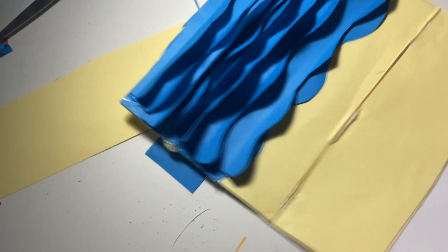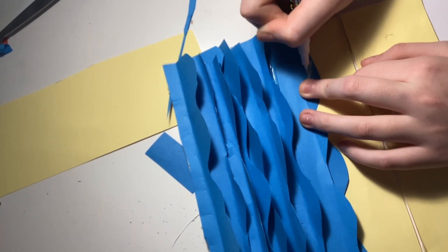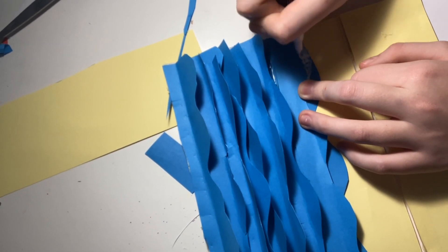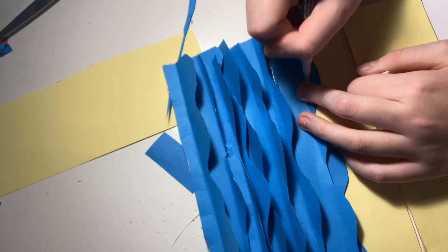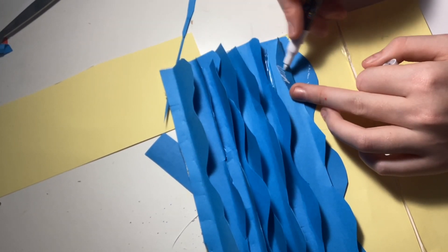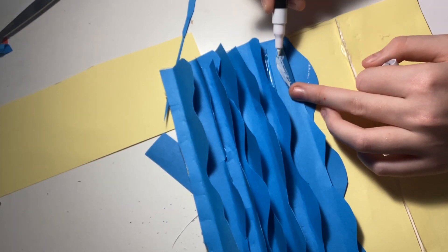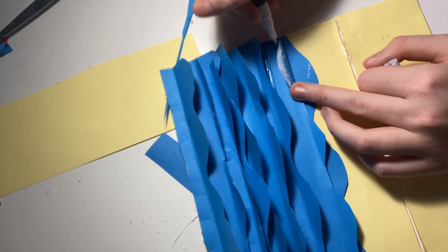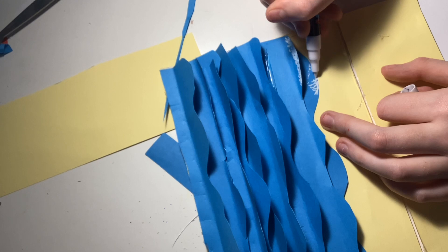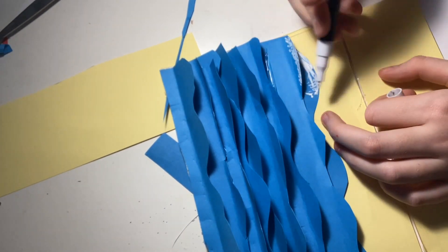Going in with a white paint pen. I don't usually use paint pens on paper because they like to chew it up, but this is card stock — although I've never used it on card stock either. I had paint, but the paint pen was closer to me. Anyway, it didn't tear up the card stock as much except on the yellow parts.